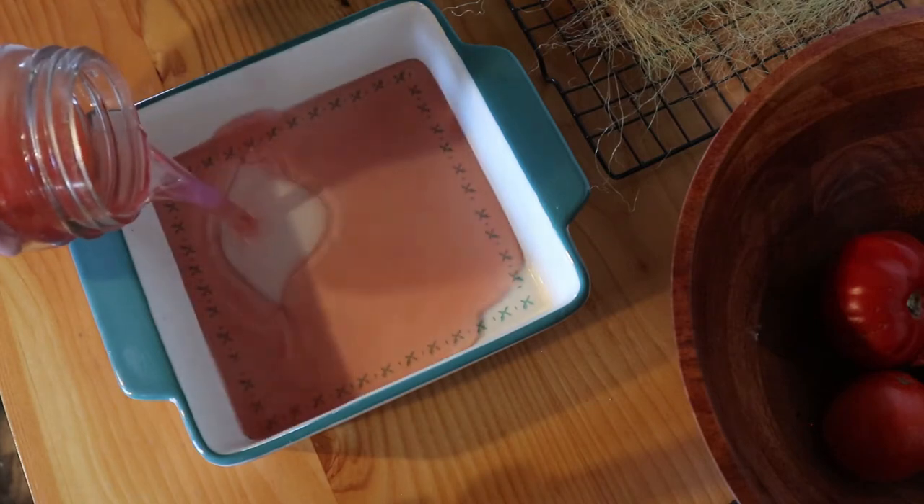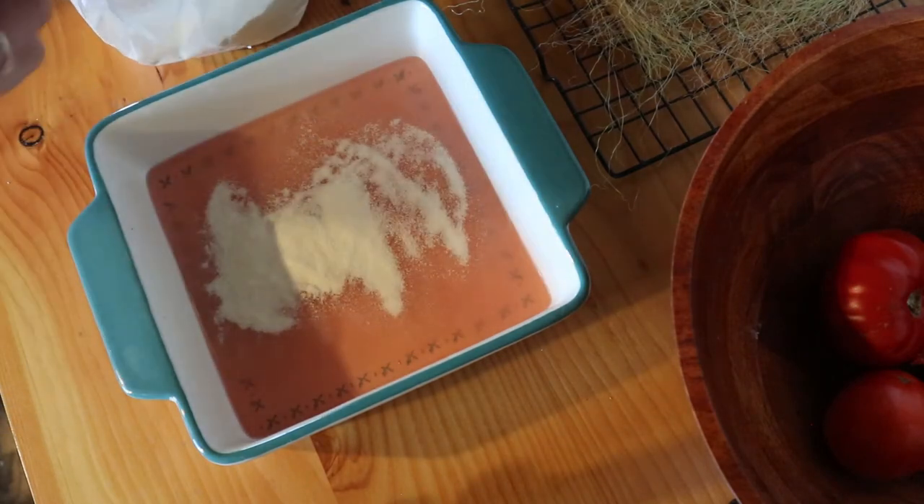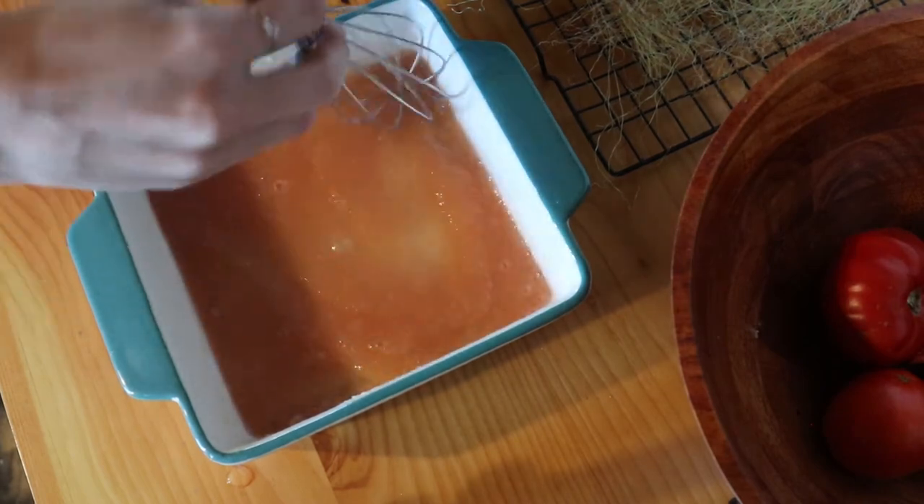The gelatin needs to be bloomed in cold liquid first to thicken the gelatin granules, and then it'll be dissolved in hot liquid. So you first add it to cold liquid, and once it's combined, you add the hot liquid to that. If you don't add it to the cold water first, it won't work properly — but if you only add it to cold water it will bloom but be really clumpy and thick and won't dissolve, because it can only dissolve in hot water. I'm going to pour about an eighth to a quarter of the total liquid into an 8x8 baking dish, then measure out five tablespoons of gelatin, whisk it in well, and let it sit while I heat the remaining juice on the stove.